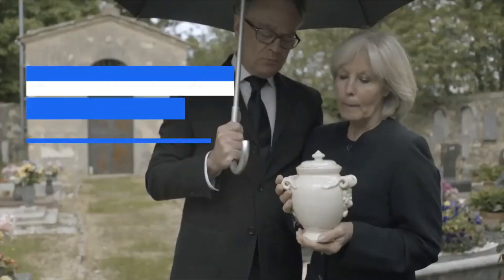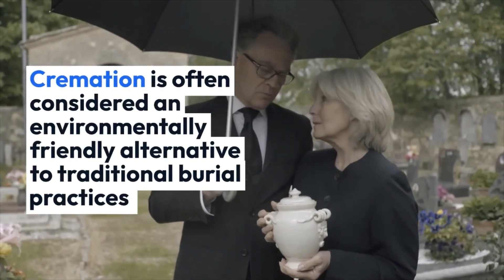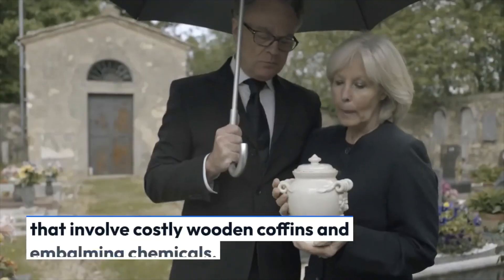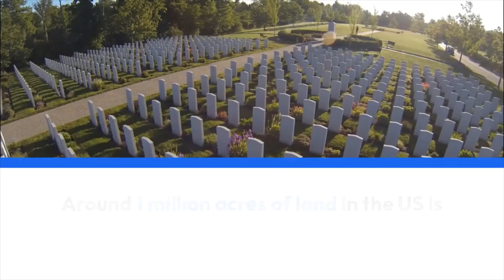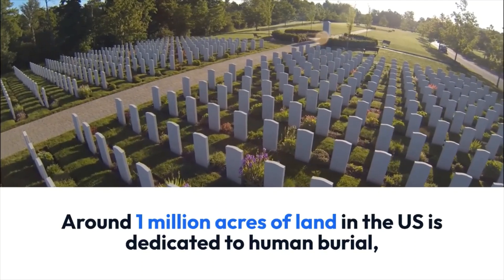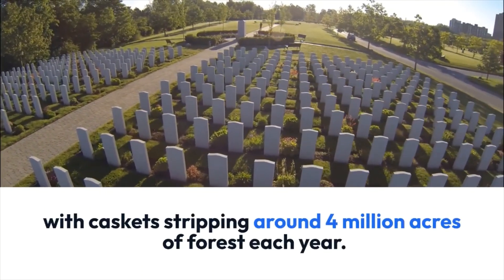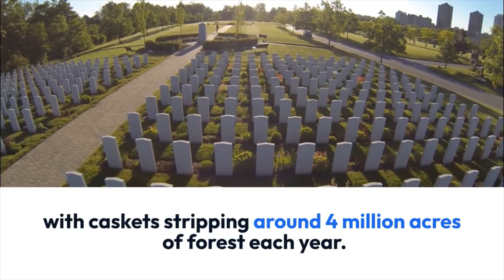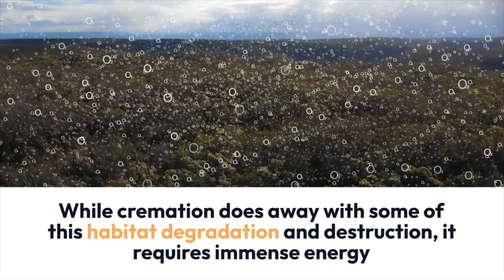Aquamation versus cremation: cremation is often considered an environmentally friendly alternative to traditional burial practices that involve costly wooden coffins and embalming chemicals. Around 1 million acres of land in the U.S. is dedicated to human burial, with casket stripping around 4 million acres of forest each year.